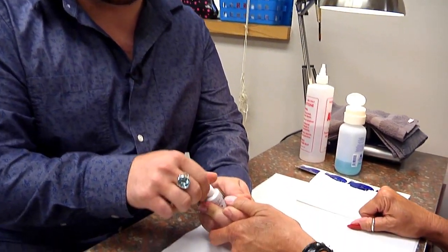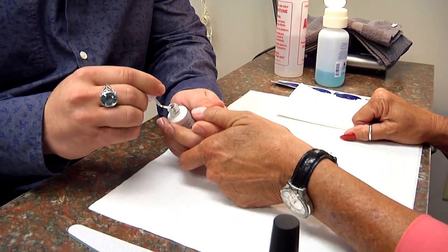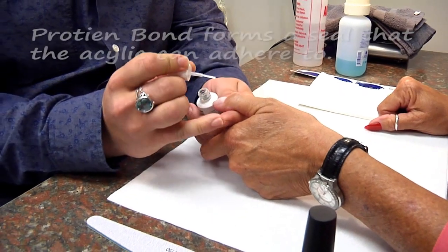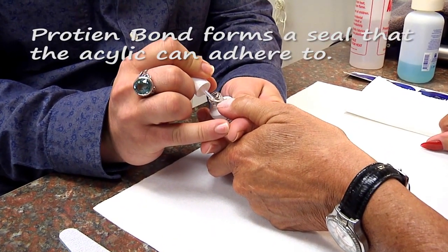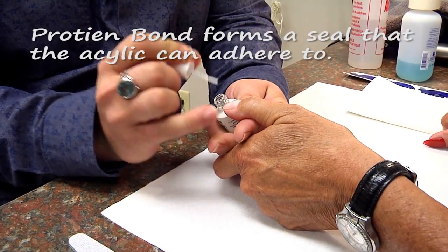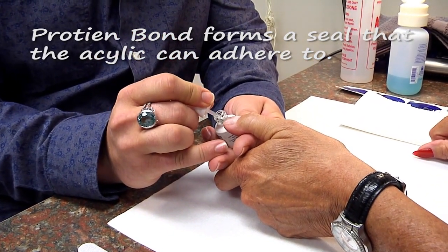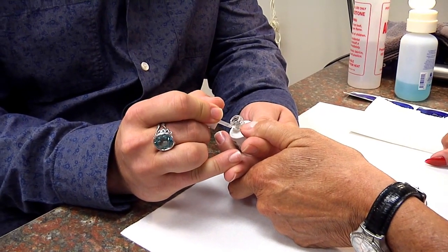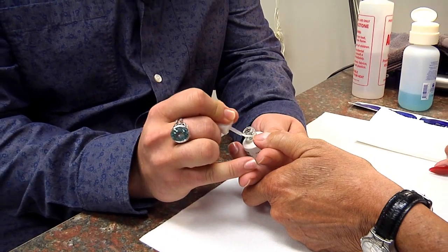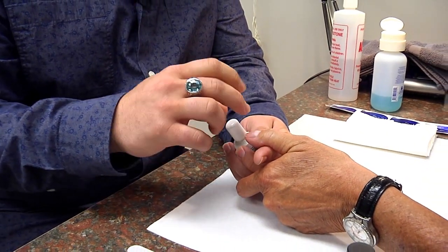We are an exclusive Young Nails school. Young Nails is a company I personally really enjoy, and this product is called Protein Bond. Protein Bond creates a pH balance on the nail using enzymes, which creates a better seal for the acrylic to adhere to the nail. We're going to coat the whole nail and let that dry for about 30 seconds.